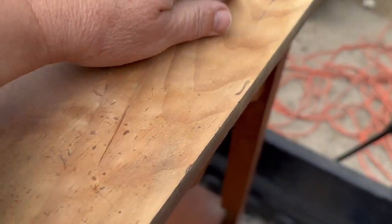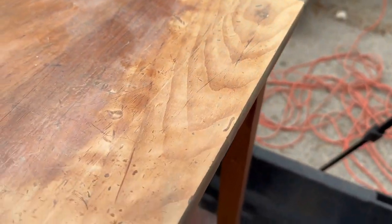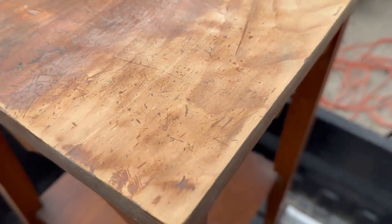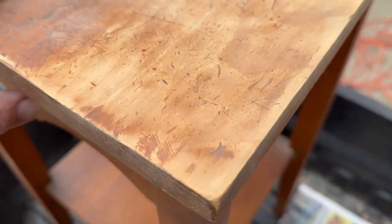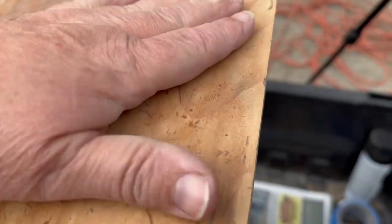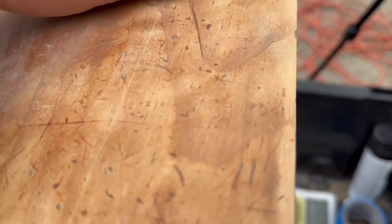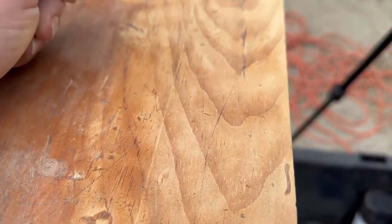I love how this is sanding down and it's still leaving these gouges and nicks — that's stuff you want to recreate when you're working with tables and furniture. I'm not going to sand down too far, but I do want to get this orangish color off so I can give it a nice brownish stain. I don't want to go too far and get rid of all these nicks and dings because I think they'll be great.